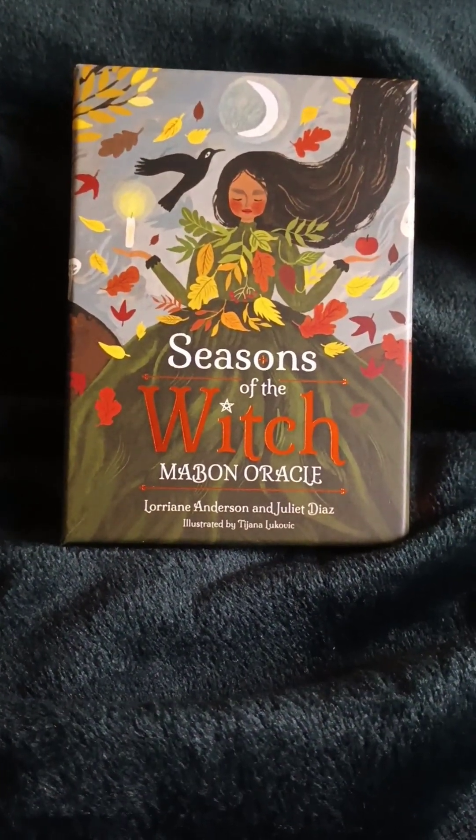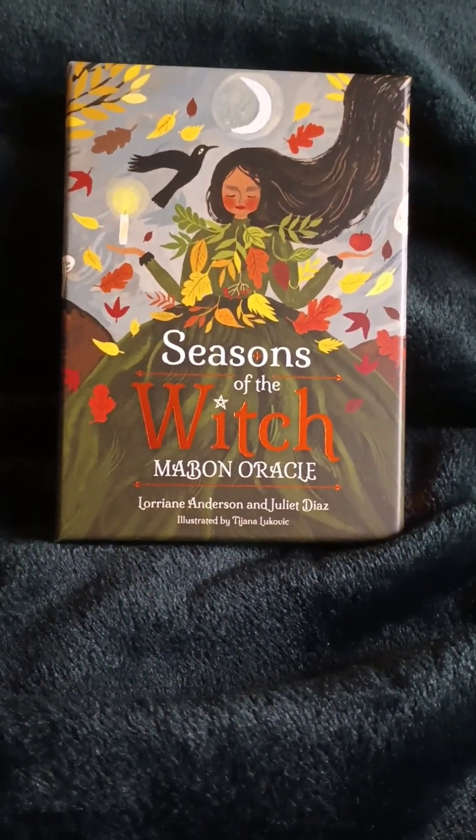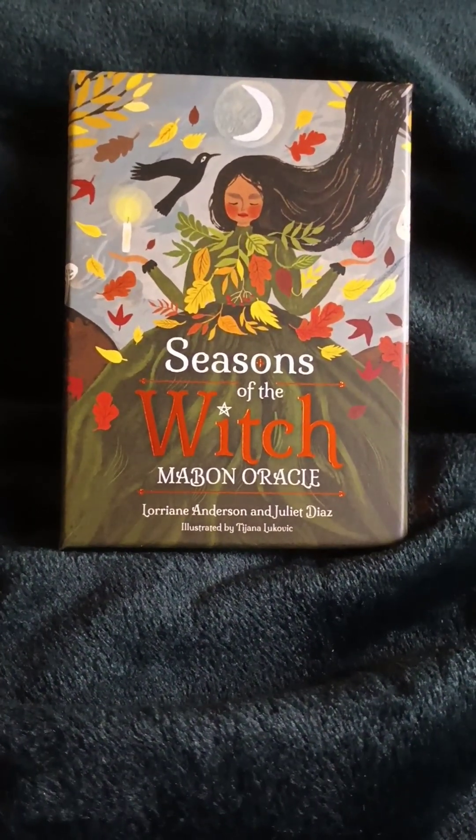Hi guys! I'm back again. Today I would like to show you one of the things that I have picked up and I'm very excited about this deck.